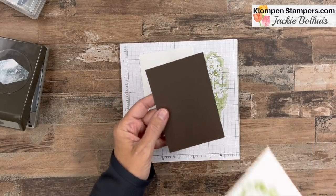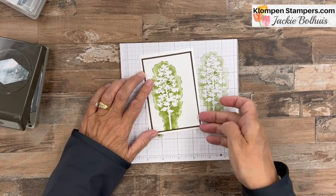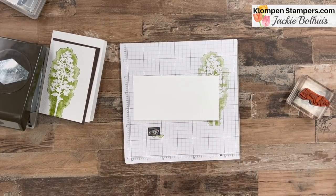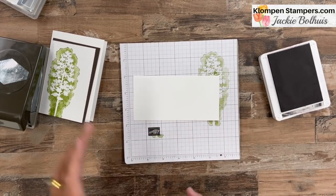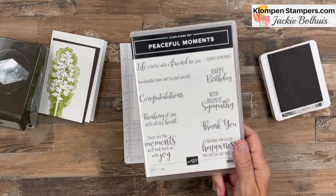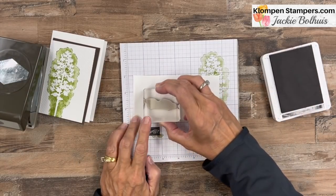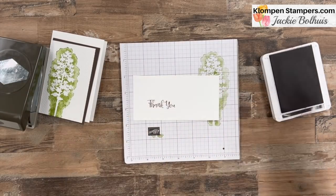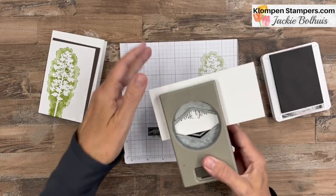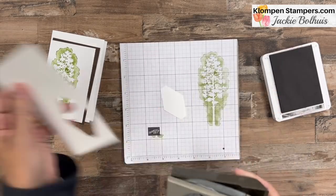I have a piece of Early Espresso that we're going to layer this on. Before I do that, I first want to bring in a piece of scrap basic white, stamp into my Early Espresso pad, and I have the 'thank you' out of Peaceful Moments. This is one of my go-to greeting sets for whenever I need a basic thank you, happy birthday, or congratulations. I just stamped it on my scrap paper, and then I'm going to use the Tailored Tag Punch — one of my favorites for greetings.